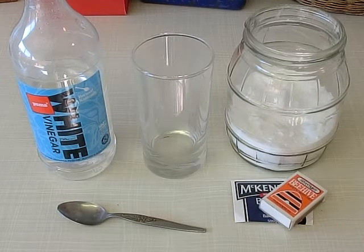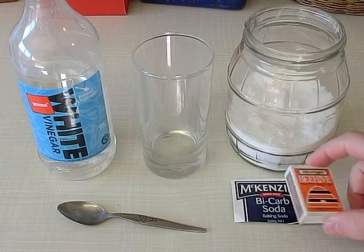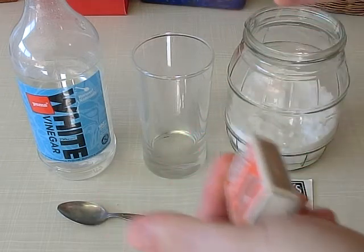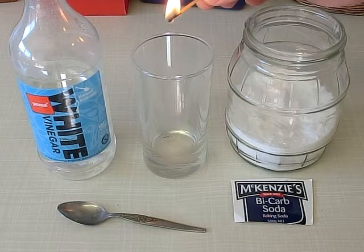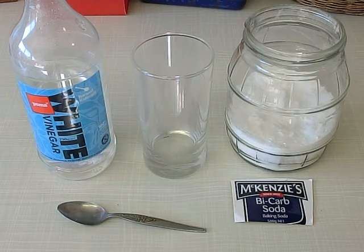So what we're going to do first of all — I'm going to tell you what I want you to do; I'm not going to show you how to do it. The first thing I want you to do is light a match. Let it get burning, and then I want you to just hold the match in the top of the glass, right inside the glass. I'm not going to do it because I want you to see what happens yourself. See what happens when you just put a burning match inside the glass.